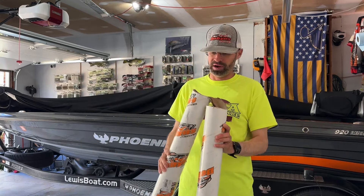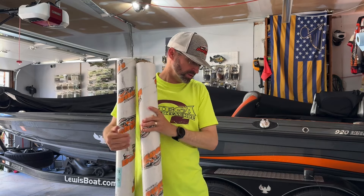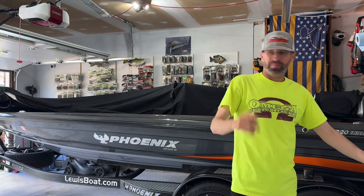I'm glad it didn't break in the mail — they actually ship them really well. They wrap them all in bubble wrap and put tip protectors on them. As you can see, the bottom is in bubble wrap. I just cut it so I can throw it in the trash.